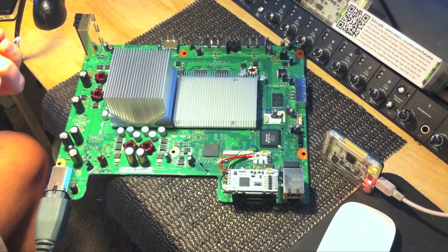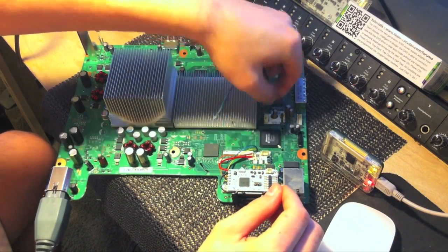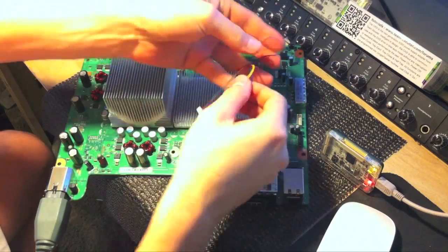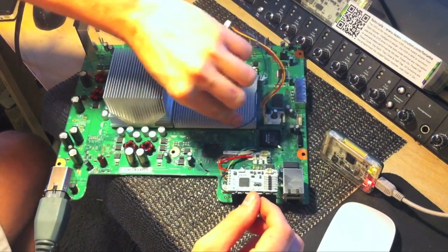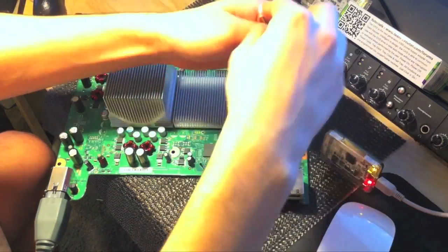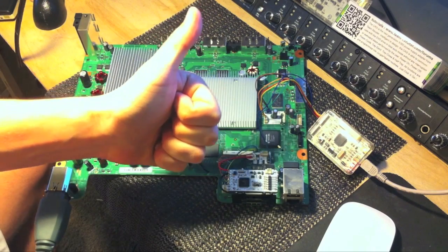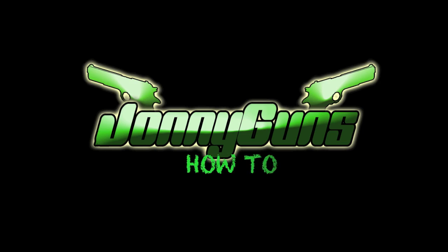All you have to do is plug in the Xbox, but do not turn it on. Hook up your Nandex to the QSB plugs on the motherboard. You are now ready to dump your NAND and build your images on the computer that will be flashed back to your Xbox. Check my videos for another tutorial on how to do just that.